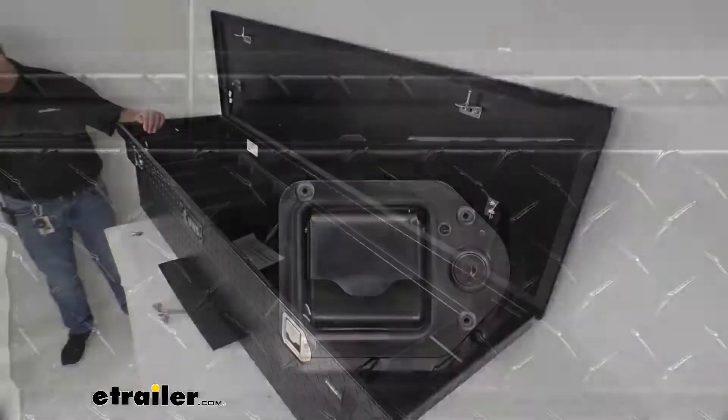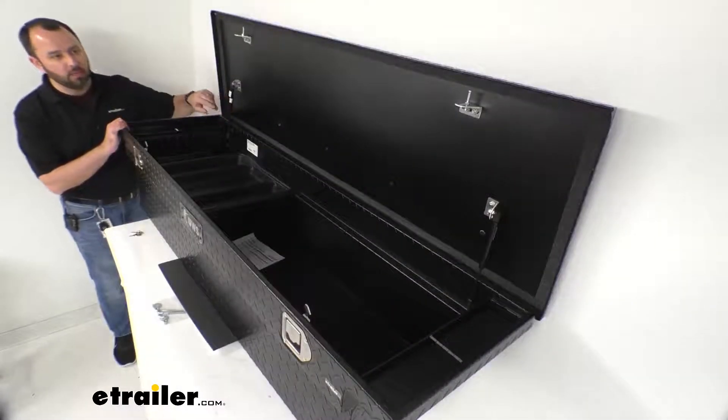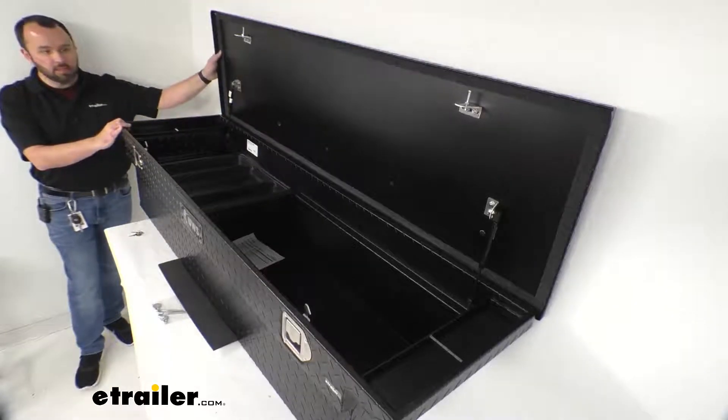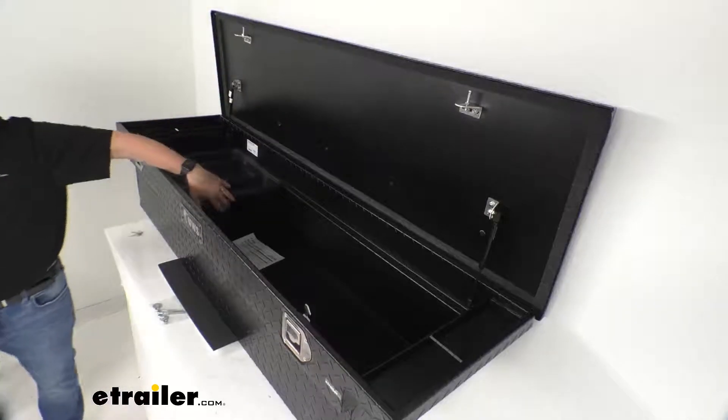Gas cylinders are mounted on both sides of the inside of this lid, and they are going to hold your lid open. This box can open a full 90 degrees for easy access inside.